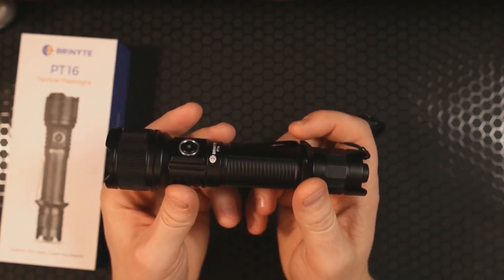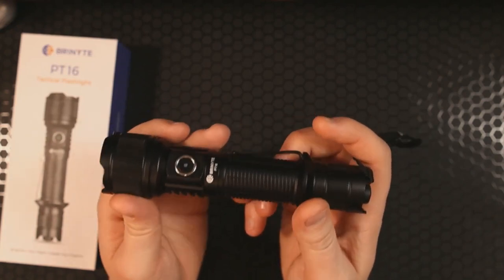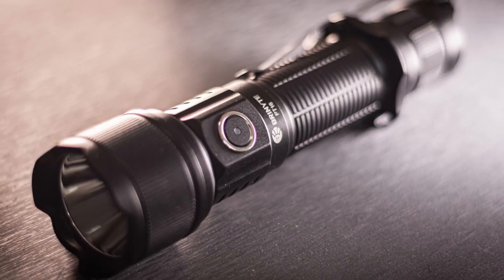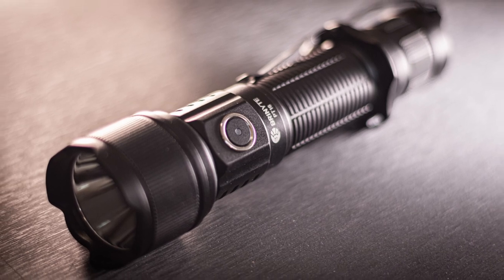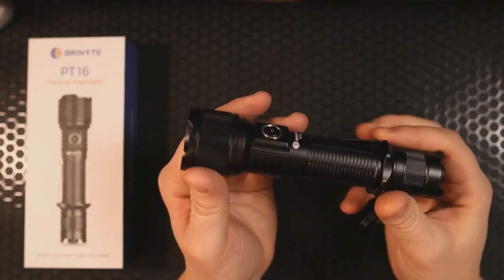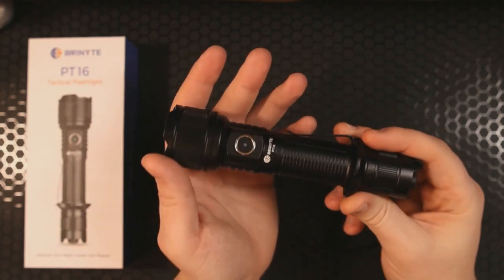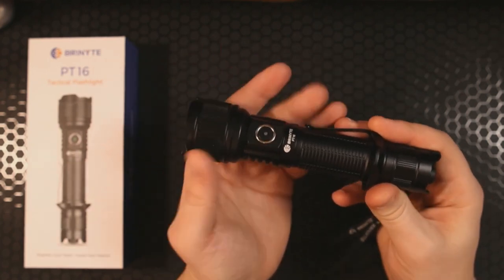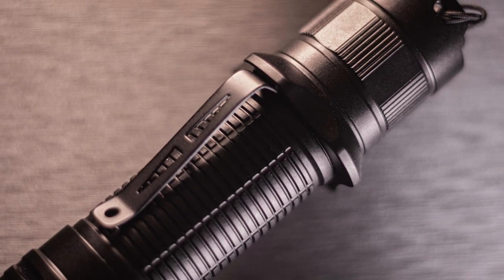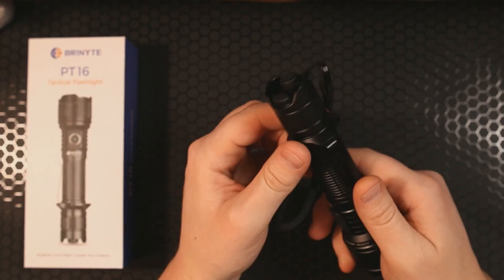That dedicated strobe is also 2000 lumens, meaning you get the full intensity and full power of this light immediately in a disorienting strobe. There are a few features I haven't touched on yet. The first one worth mentioning is that this will automatically place itself in a lockout mode if it goes unused for a few minutes — that's nice if you decide to put it in your pocket.